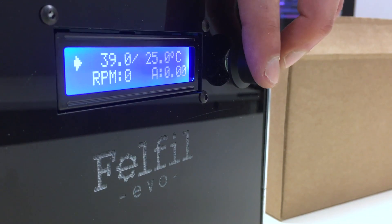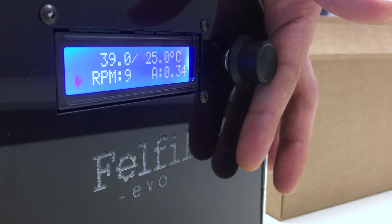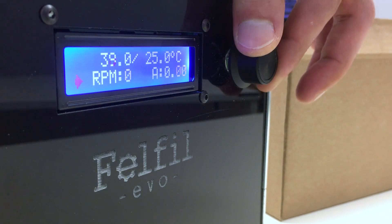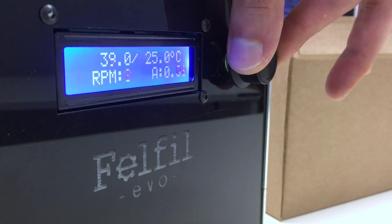Check one: go to RPM and try whether the motor goes faster or slower when you use the knob. Then, with a click, you can exit from the menu.